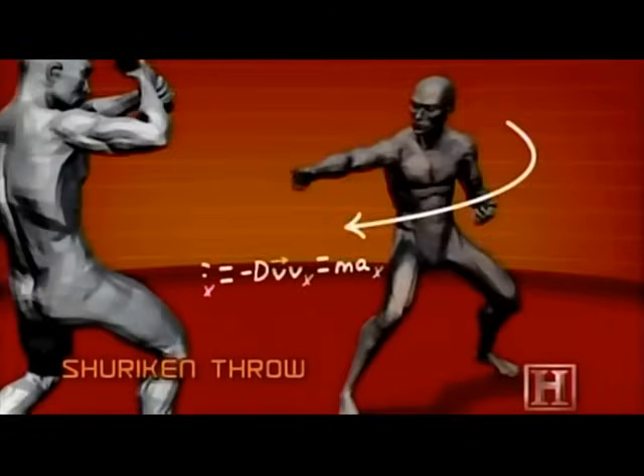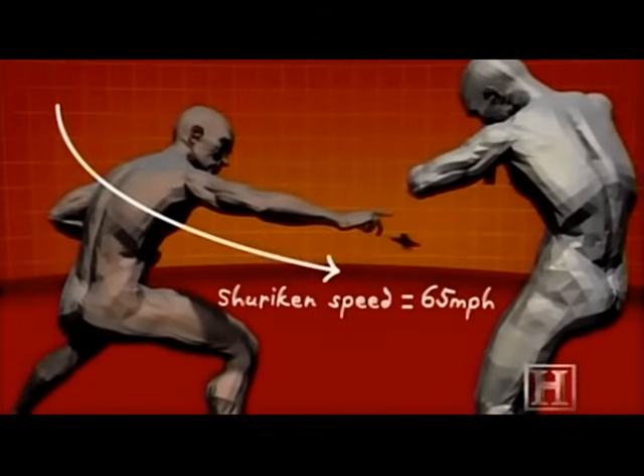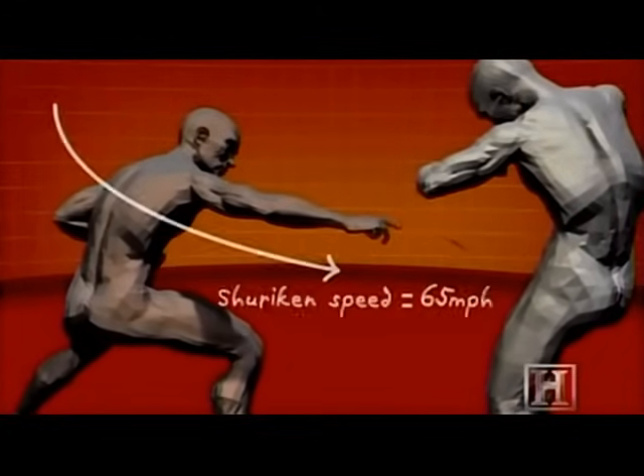With practice, the ninja can hit his intended target from distances as great as 45 feet. At impact, that's more powerful than a Major League Baseball pitch.